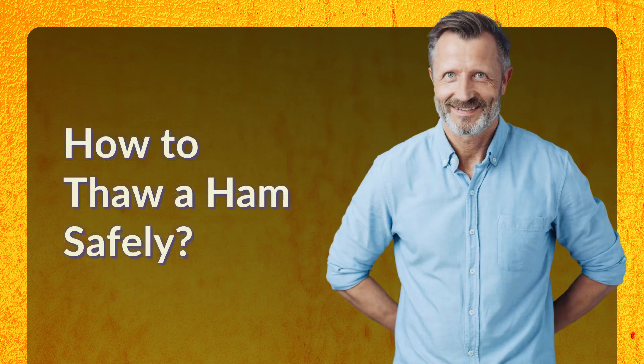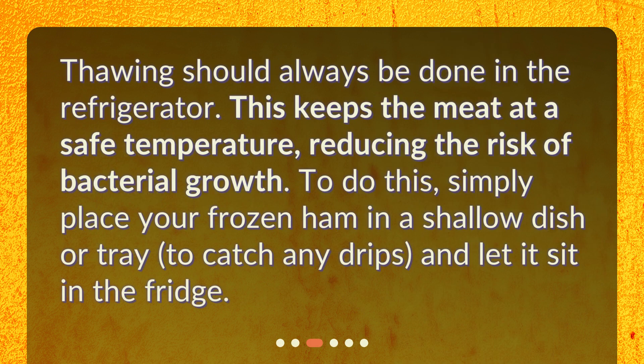How to thaw ham safely. Thawing should always be done in the refrigerator. This keeps the meat at a safe temperature, reducing the risk of bacterial growth. To do this, simply place your frozen ham in a shallow dish or tray to catch any drips, and let it sit in the fridge.